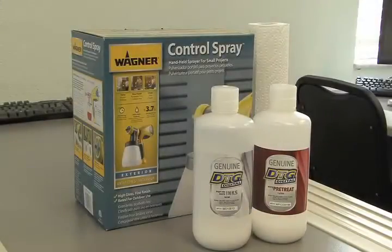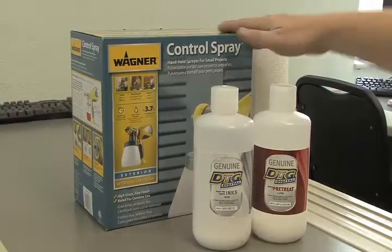What we're going to discuss is the pretreatment process, or the manual pretreatment process, for direct-to-garment printing. There are a couple of supplies that we're going to be using.